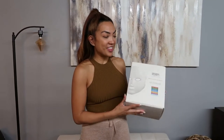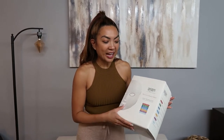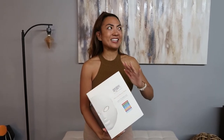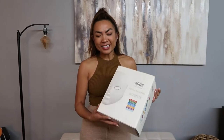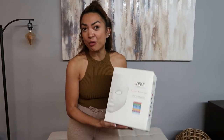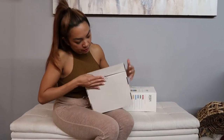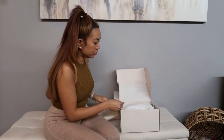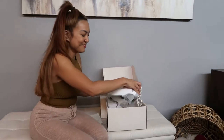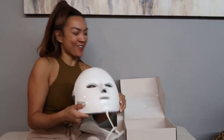This is a light technology mask for beauty. The reviews I saw were insane — the before and afters were really impressive, so I decided to get one. Let's see how it works. It comes with a manual, warranty card, and the mask.